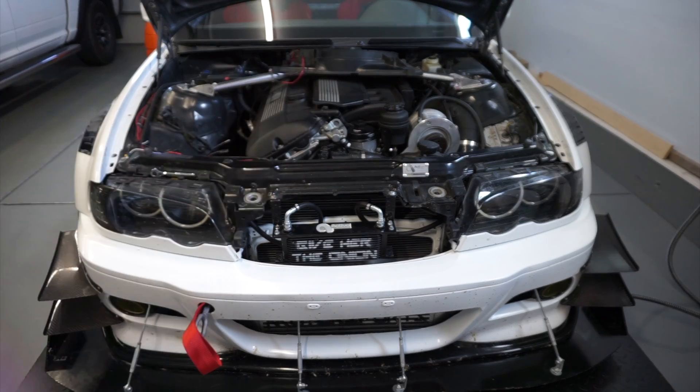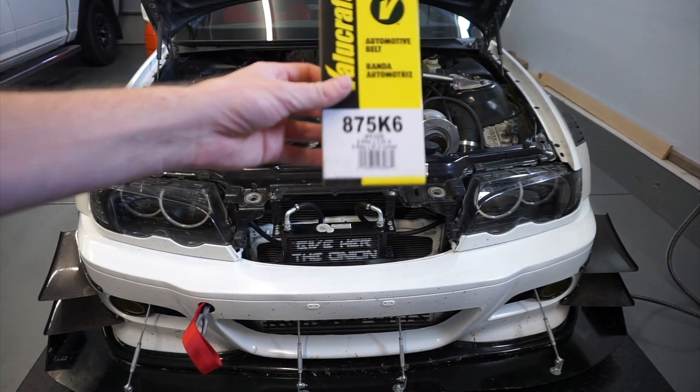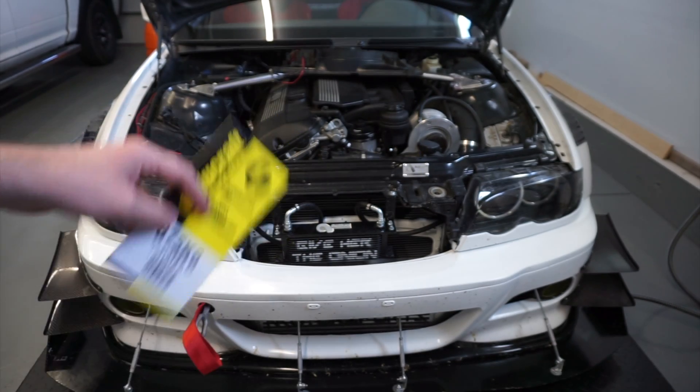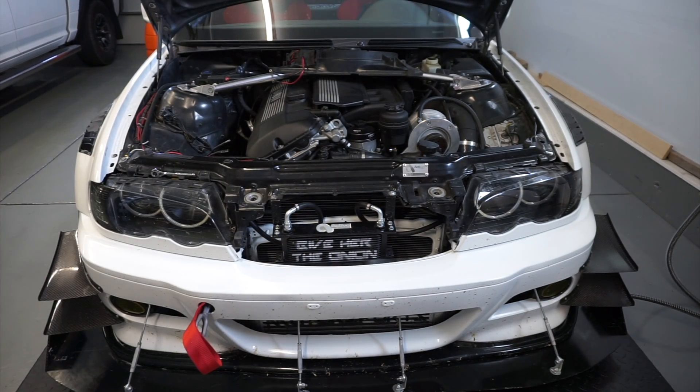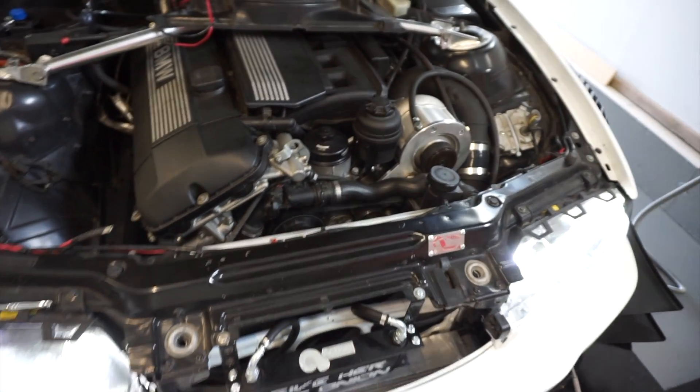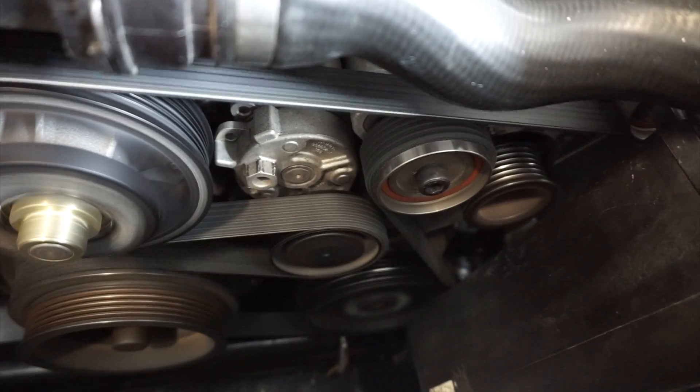My belt situation has been a little complicated. I eventually went to this size right here — this whole thing has been a bit of a cluster trying to get the belt right, but this is the final size. It looks closest to what the belt was running beforehand, so we're finally going to take this thing out for a drive and see if the boost is up and how much different the car actually feels.